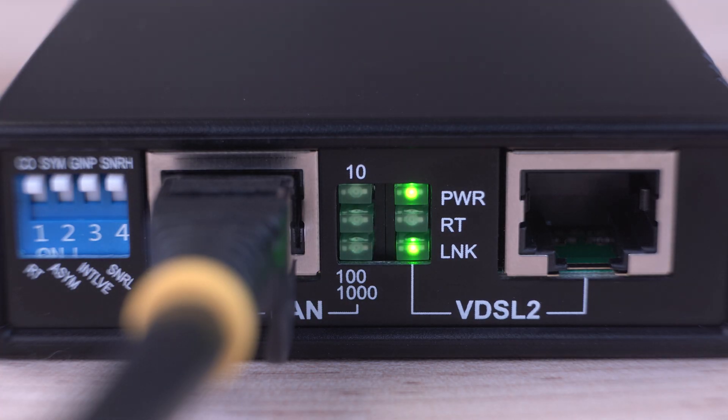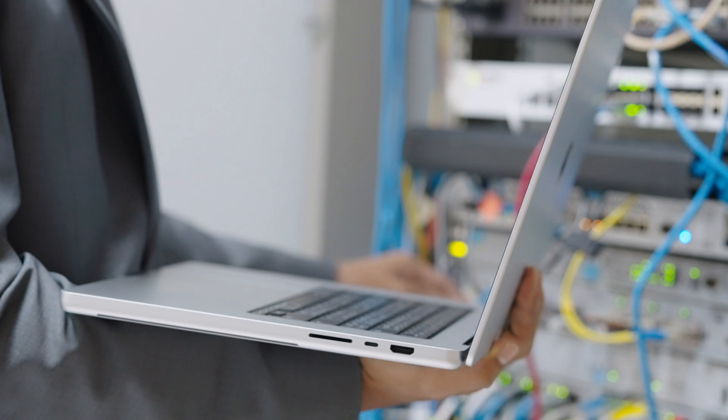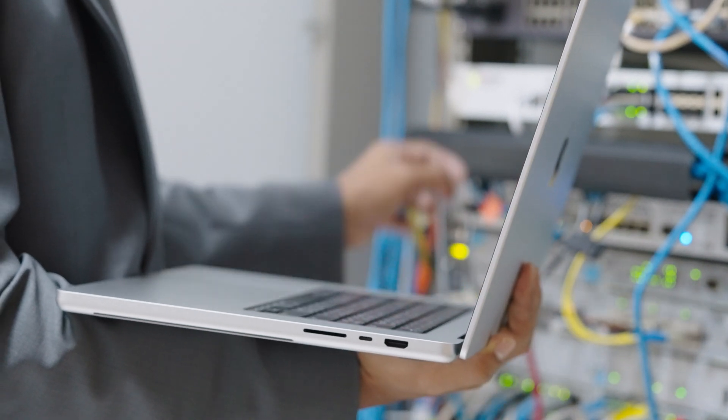Status LEDs provide a visual indication of the network connection, such as remote master mode, LAN speed, and link status, allowing IT administrators to monitor and assess network connectivity.